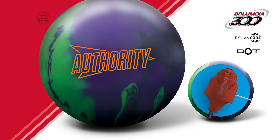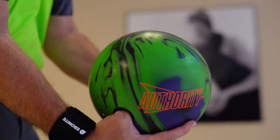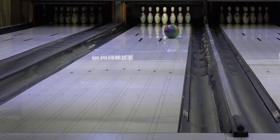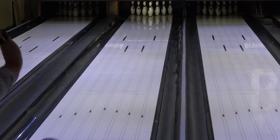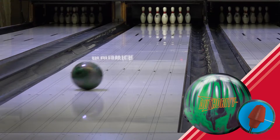Introducing Columbia 300's latest release, the Authority Solid. The Authority Solid features an updated ERT 2.0 solid cover stock to provide superior traction on heavy oil conditions. The 500-1000 SIA Air Micro Pad finish is perfect for wet-dry conditions and bowlers with higher ball speeds.